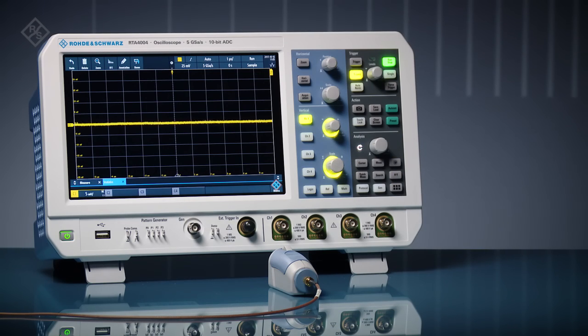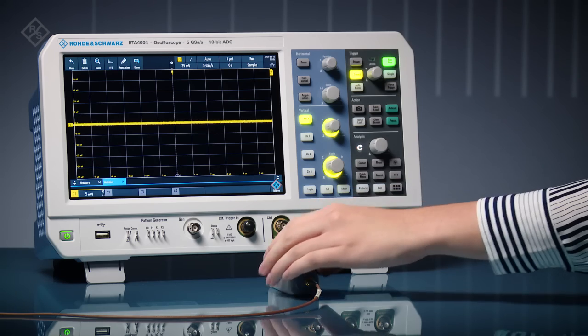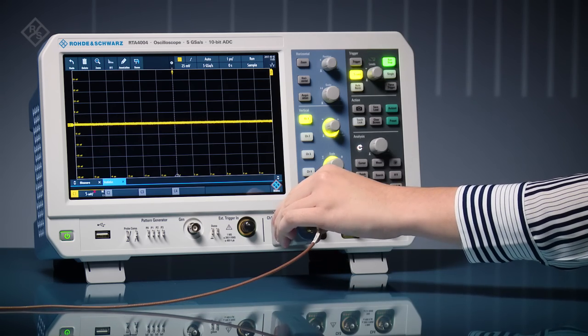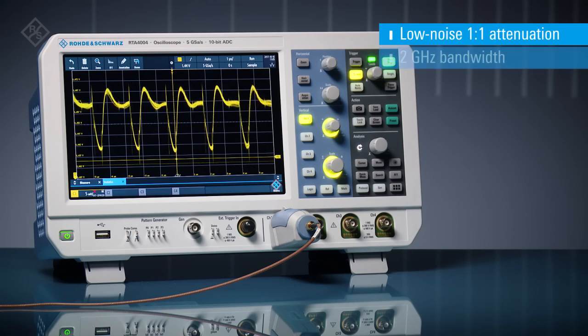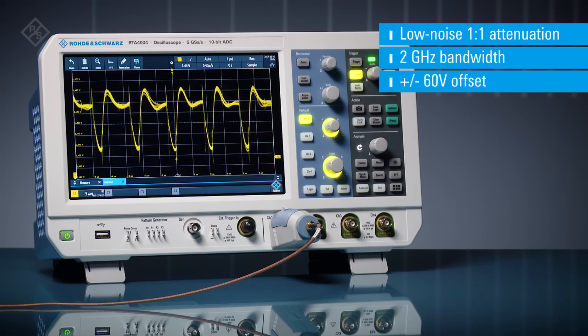Customize your Rohde & Schwarz oscilloscope to make accurate power integrity measurements. In this example, we'll characterize a 1.5 volt power rail using a ZPR20 power rail probe and an RTA4000 series oscilloscope. The probe is specifically designed to see small AC characteristics on DC rails.